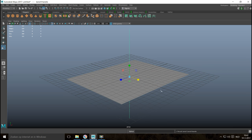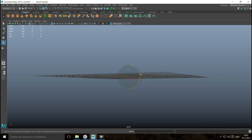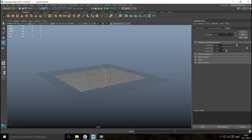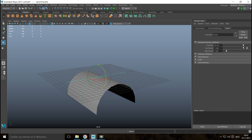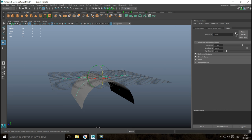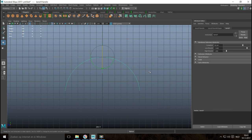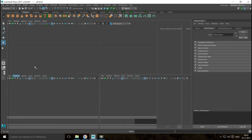We need to change the direction of our bend handle, so we're going to hit E to rotate it, hold down J, and snap it until we're at 90 degrees. We'll hit Ctrl+A for the attribute editor, go into the bend handle, and bend it down. I want these sides to be perfectly straight — they are, so I'm happy with that. We'll go to Edit, Delete by Type, and History to get rid of the bend deformer.